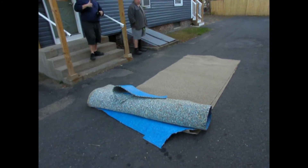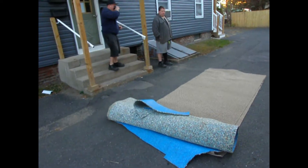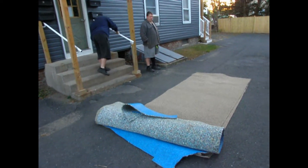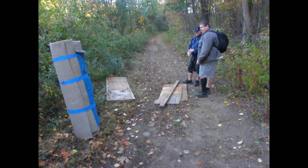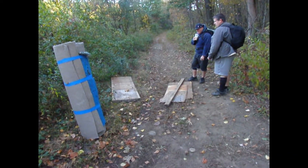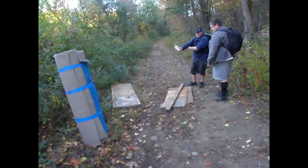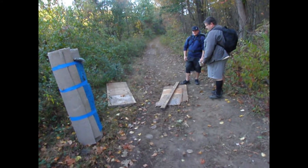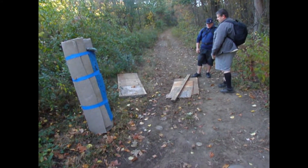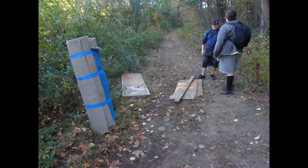I'll pick it up when we get to the fort, so I'll see you guys when we get to the location. Alright guys, we made it to the fort location. We've got everything laid out here that we're going to bring up today — we've got the carpet, and we've got the door to the fort, and we've got pieces of plywood that we're going to use also. So we're going to bring all this stuff up and then we'll meet you guys at the fort.